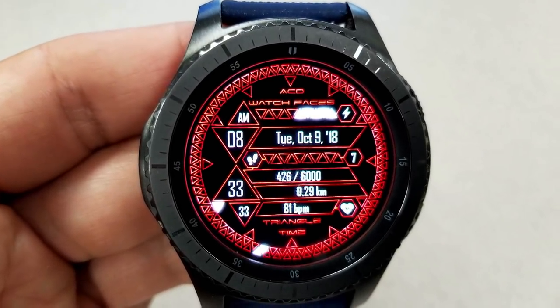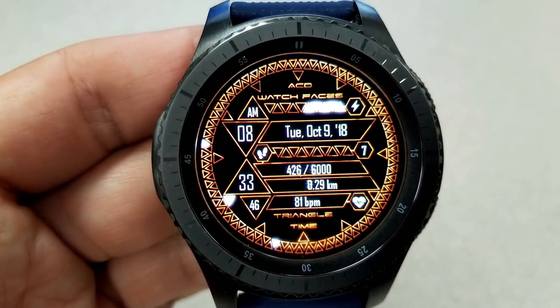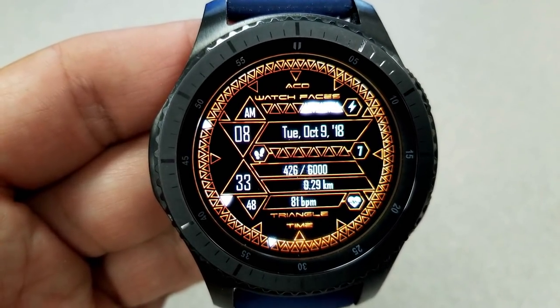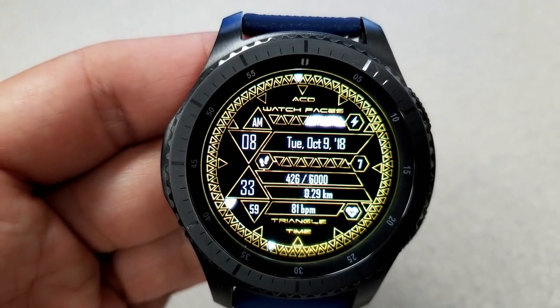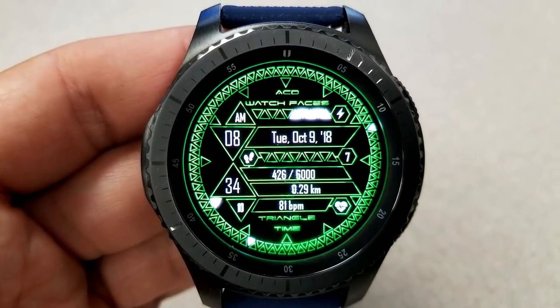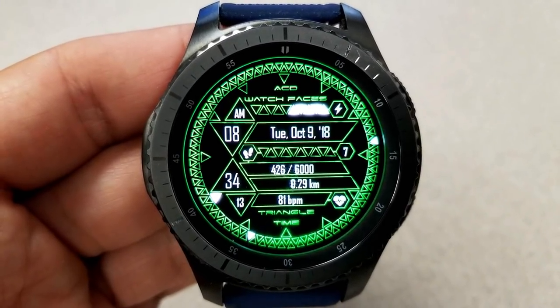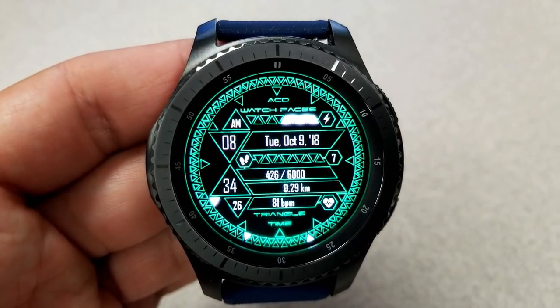The digital time is located on the left-hand side, and then you have white triangles around the bezel which represent the hour, minute, and seconds for the analog time. So in this respect, you could say this is like a hybrid watch face, even though there are no traditional analog hands. This one comes with 18 color themes — many of them are really quite vibrant — and it's also been optimized for AOD mode.